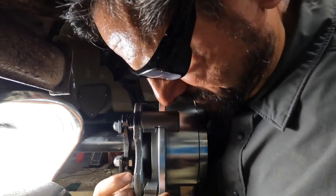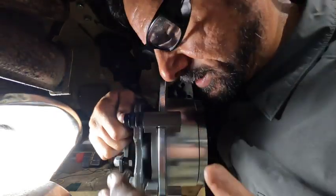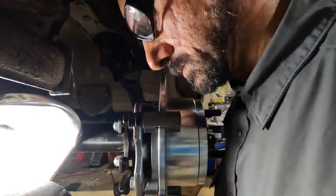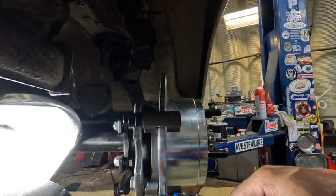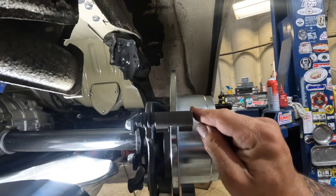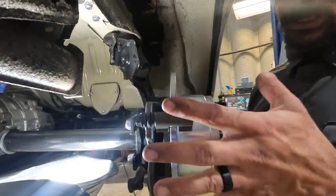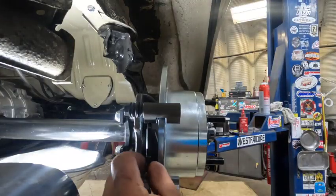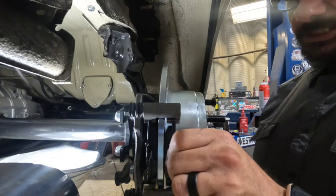We're going to snug this up and take a measurement. If we need to add a shim we'll do that at that time. Looks really good - nice even reveal, might be a little bit proud on this side but we're talking fractions, barely anything. Looks really close to center and that's what we want. Once we get this spaced out properly it stays on, and now we're going to add our caliper onto the bracket. The brake pads actually go into the caliper mounting bracket.